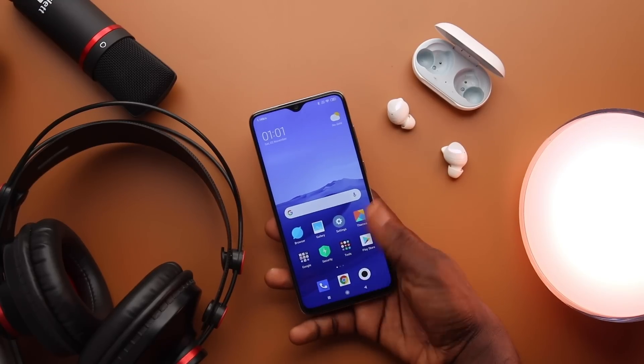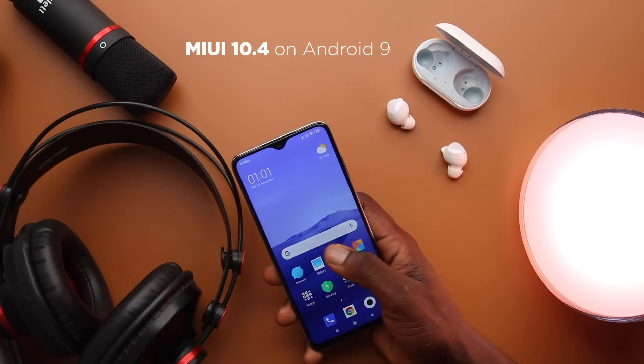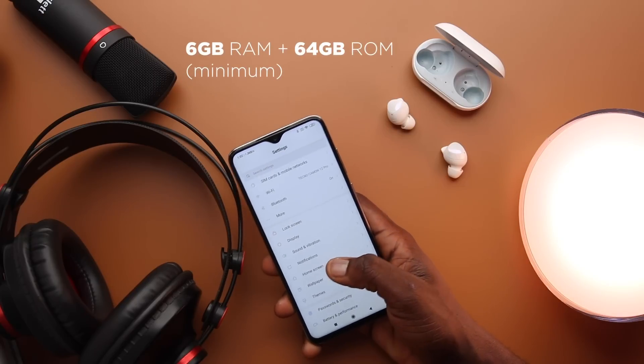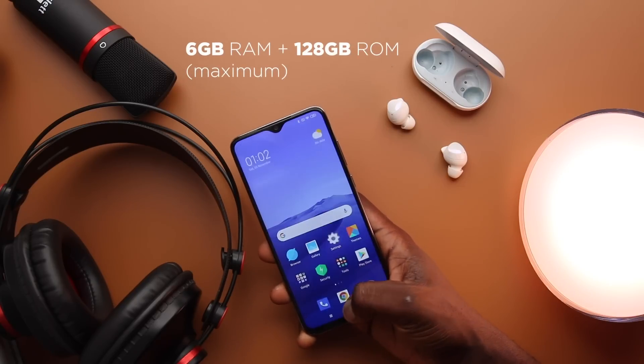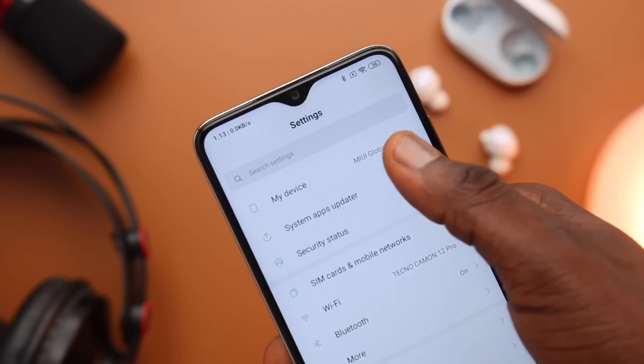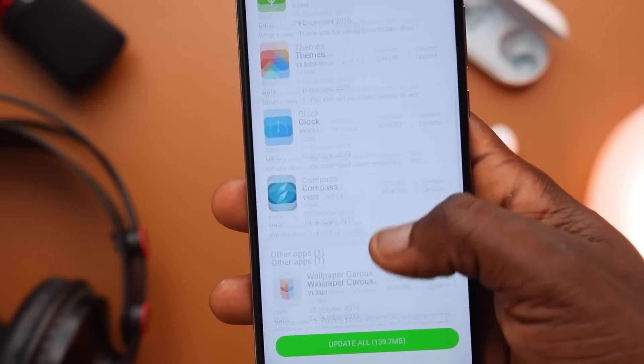The Redmi Note 8 Pro comes with MIUI 10 based on Android 9 with just minimal bloatware. My version has 6GB RAM with 64GB of storage, and there's also a 6GB RAM with 128GB storage option. You can expand it to 256GB, and Xiaomi has a system app updater in the settings for native apps.